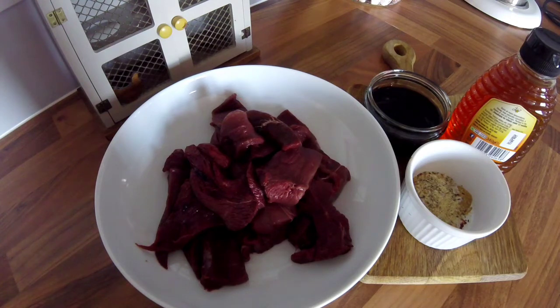The other day when I was goose shooting, I said I'm going to do some goose cookery with the geese that we shot. So the first one I'm going to do is Chinese-style goose breast.